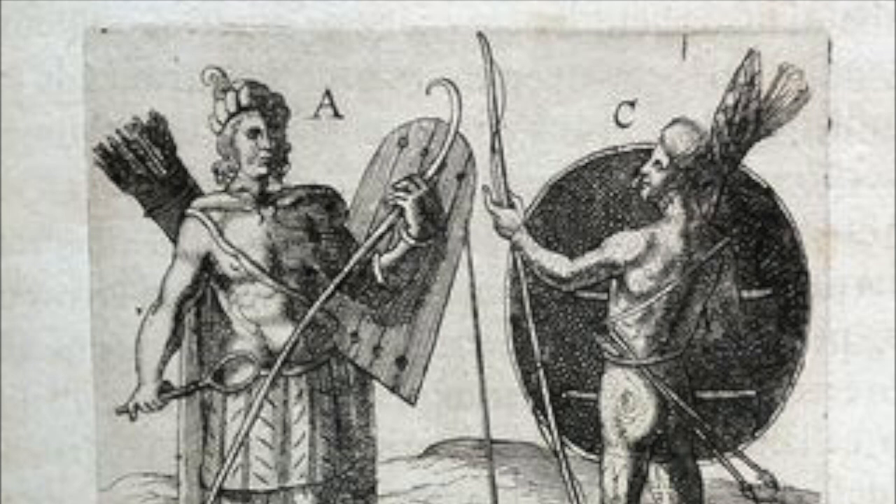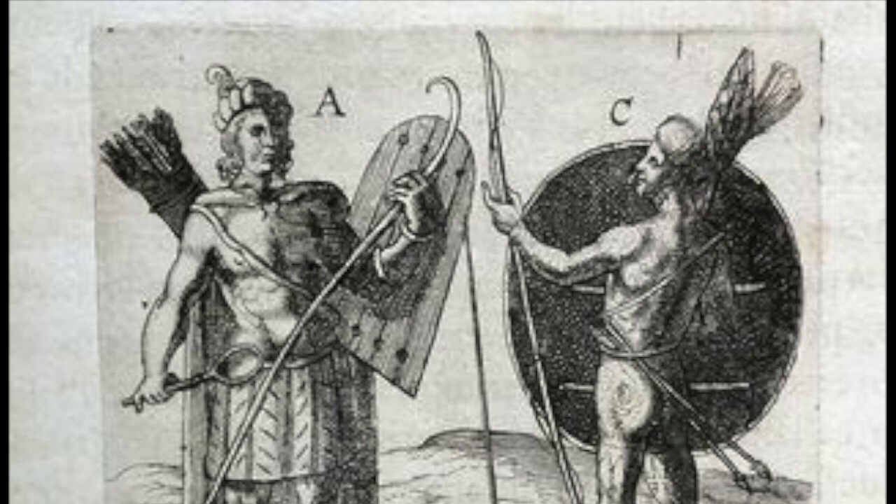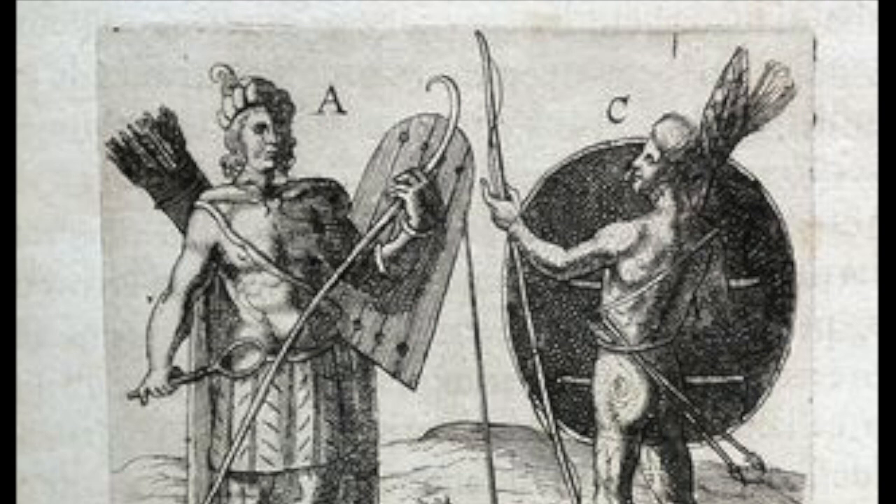Let's start by looking at the shield on the left. It appears to be constructed of five wooden boards that are laced together through slits cut in the wood. Two arm straps have then been attached at a diagonal. The shield on the right offers fewer hints. Only two details are discernible, those being a pair of horizontal bars on the back of the shield.